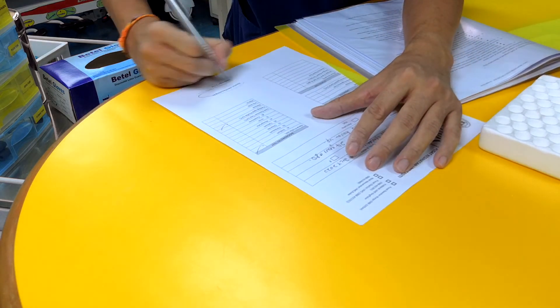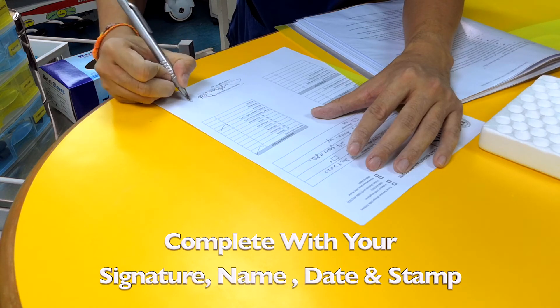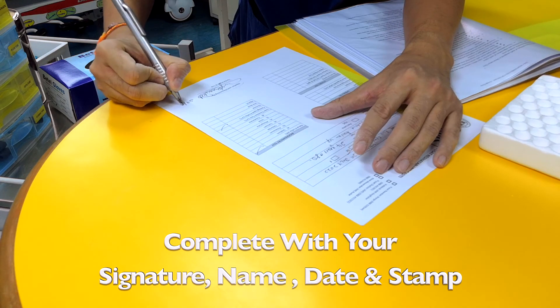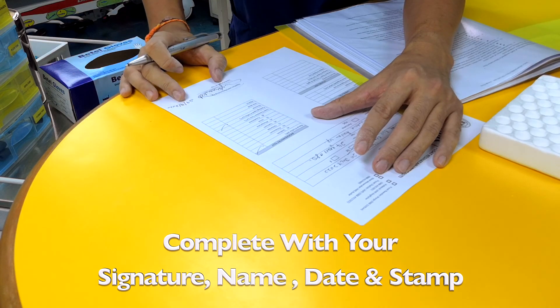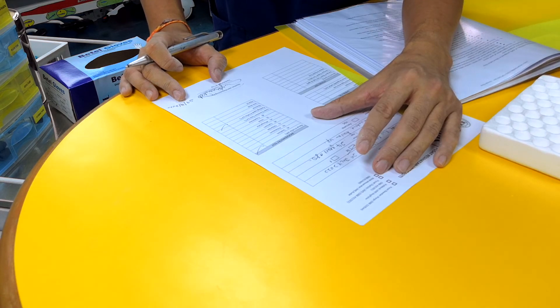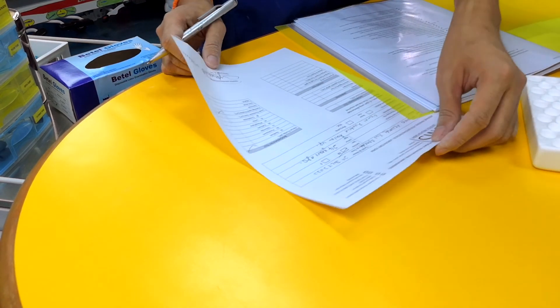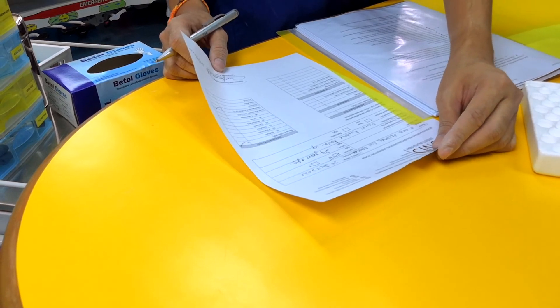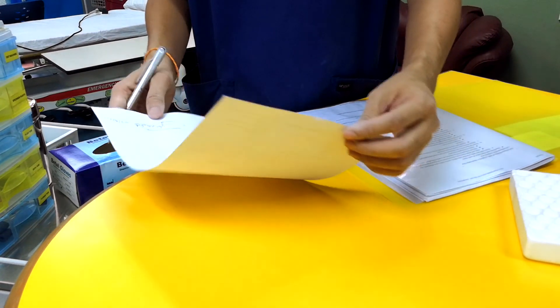Then sign your name, write the date, and put your signature along with your name and staff number on the blood request form. This concludes the complete blood investigation and blood-taking process. The sample must then be submitted to the laboratory.